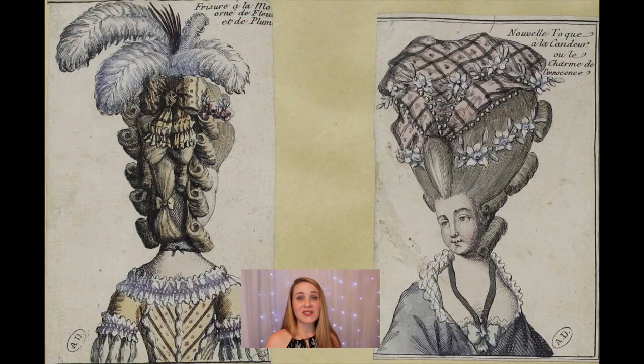These wigs were uncomfortable, heavy, and expensive. They were so much money, in fact, that gangs of wig thieves emerged, with some of them specializing in robbing passengers as they traveled by coach.